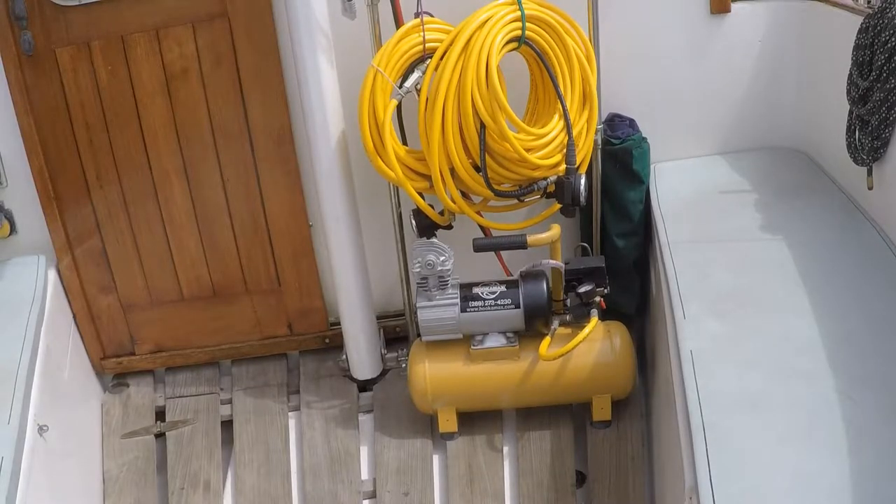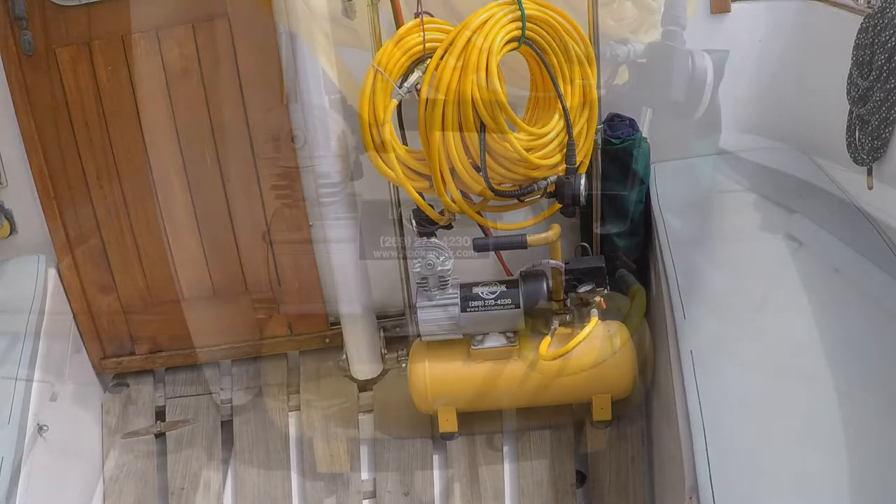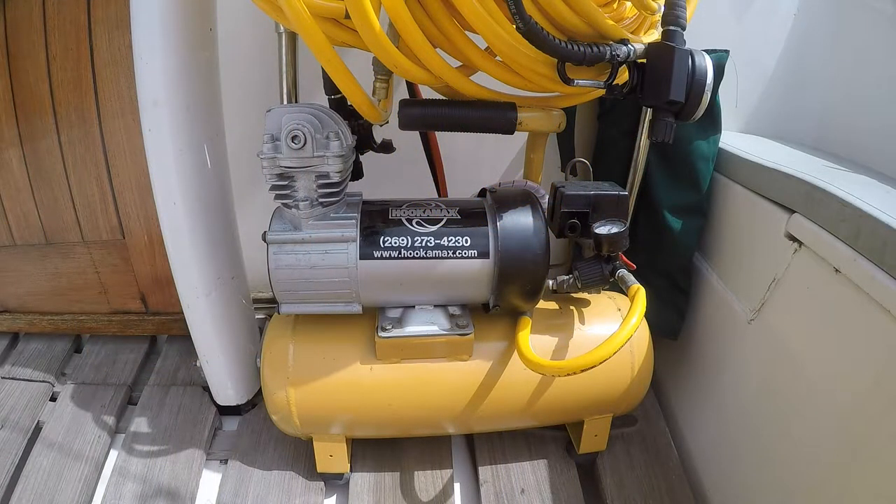Apart and separate from this setup, we carry a Hookamax 12-volt powered hookah rig. After years of hauling scuba tanks in for fills, we've come to realize that maintenance diving — that is, bottom scrubs and prop cleaning — has become so routine and persistent that separating maintenance diving from sport diving makes total sense.